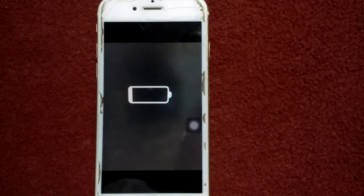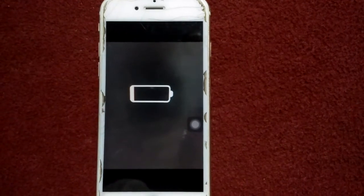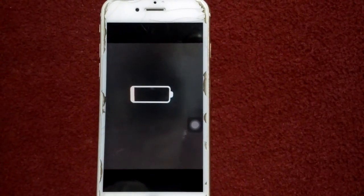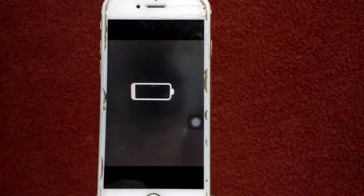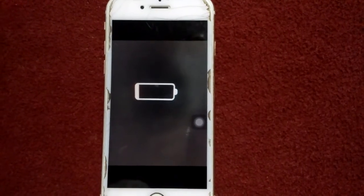Hello everyone, welcome back. You are watching my YouTube channel Technical World. Today in this video I'm going to show you how to fix an iPhone stuck on the low battery icon — the red cell appearing on screen. This could be because your iPhone battery is faulty. Before replacing it, do the following steps. So without wasting any time, let's get started.